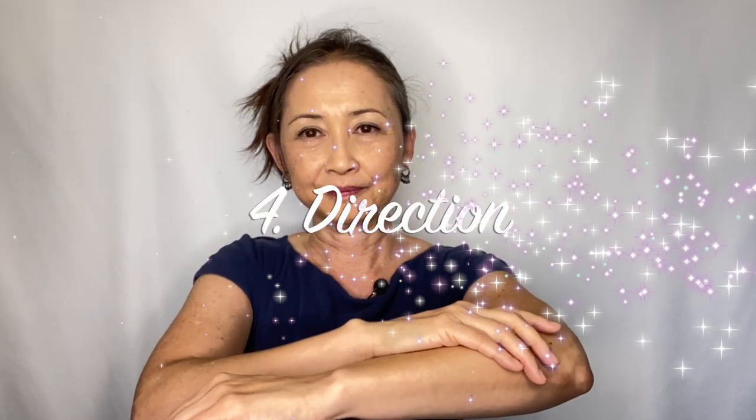4. Direction: follow the direction of your hair. If you do it backward, you may stimulate the sympathetic nervous system. Bonus Tip 1: don't be too determined to relax — just focus on the feel on your arm. When you close your eyes, you can feel more. Bonus Tip 2: since you are caressing already, you might as well use lotion or oil to moisturize.